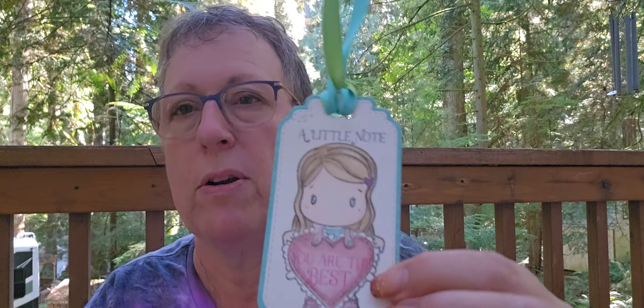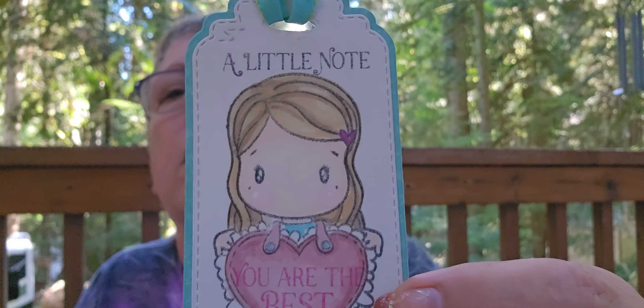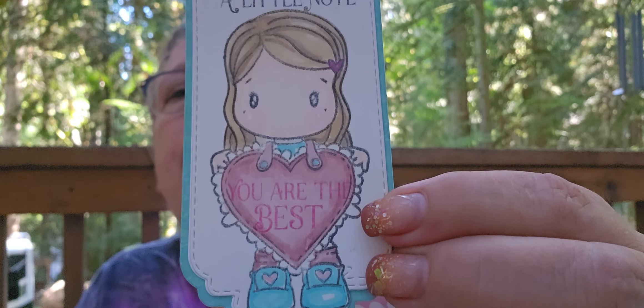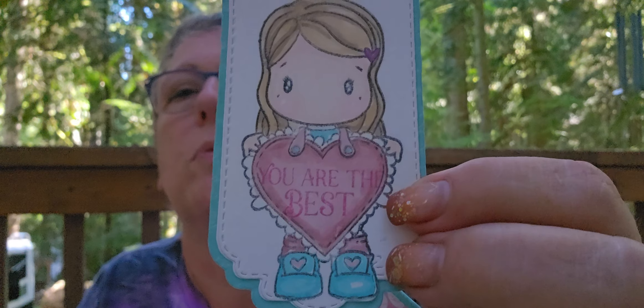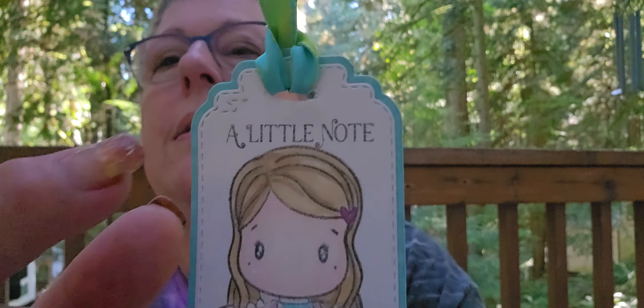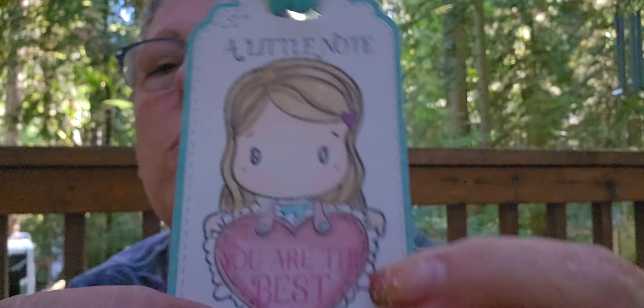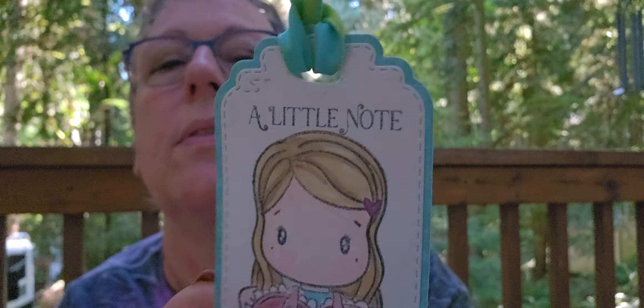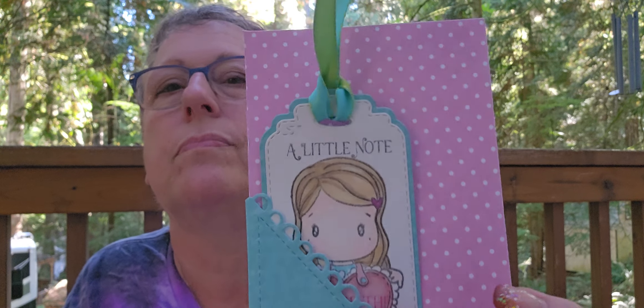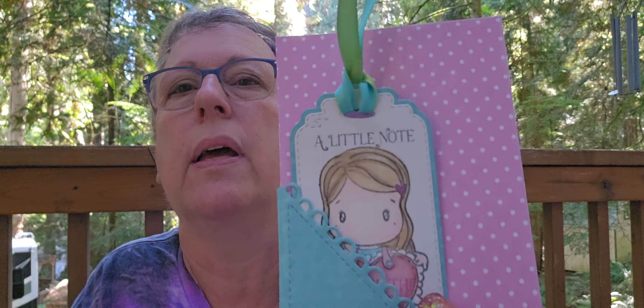I used my Spectrum Noir Triliner on this one. I should do something with her eyes, though. This was printed — the ink I used was just a Distress ink. I love the detail on here, so cute. Just endless dies and things. Here's the back — that's the other side of that paper.